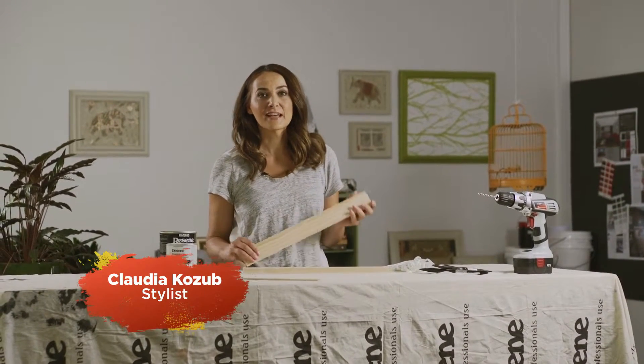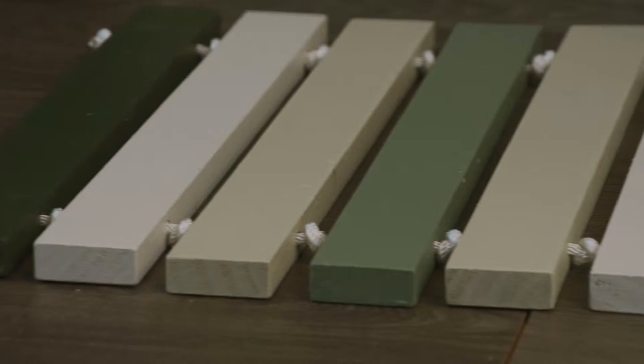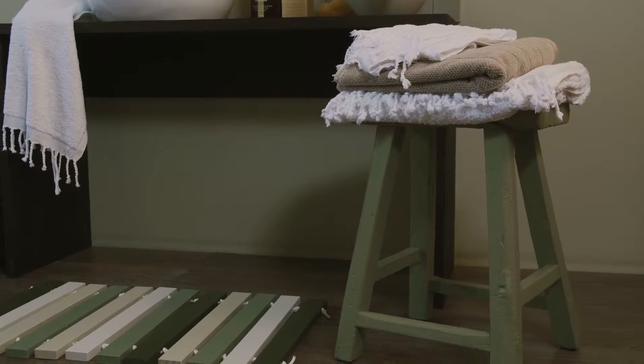Hi, I'm Claudia Kozum and today we're going to be making a duckboard mat using pine slats. It's an easy, non-slip, self-draining floor mat and easily customised with paint to match your interior or exterior colour scheme.